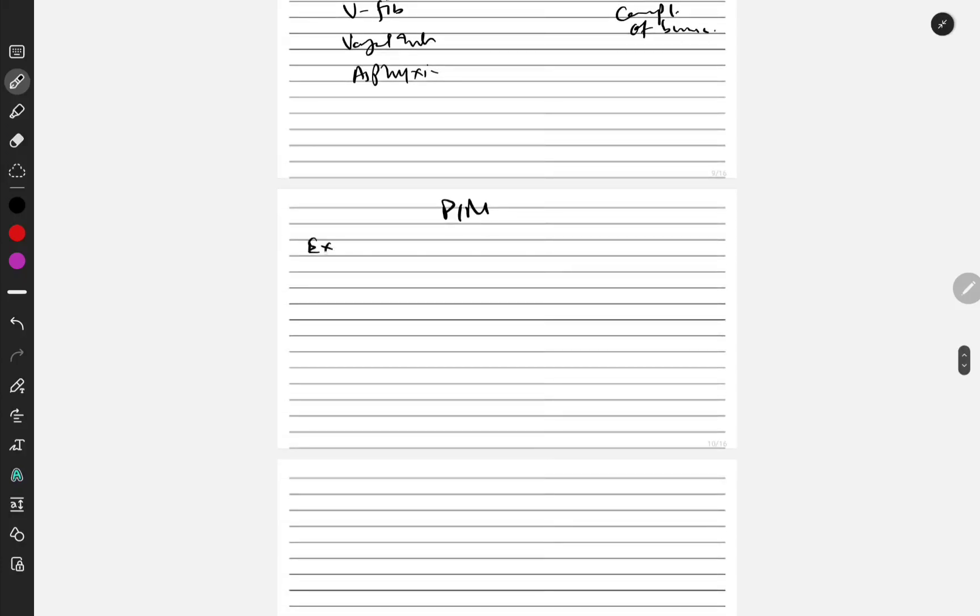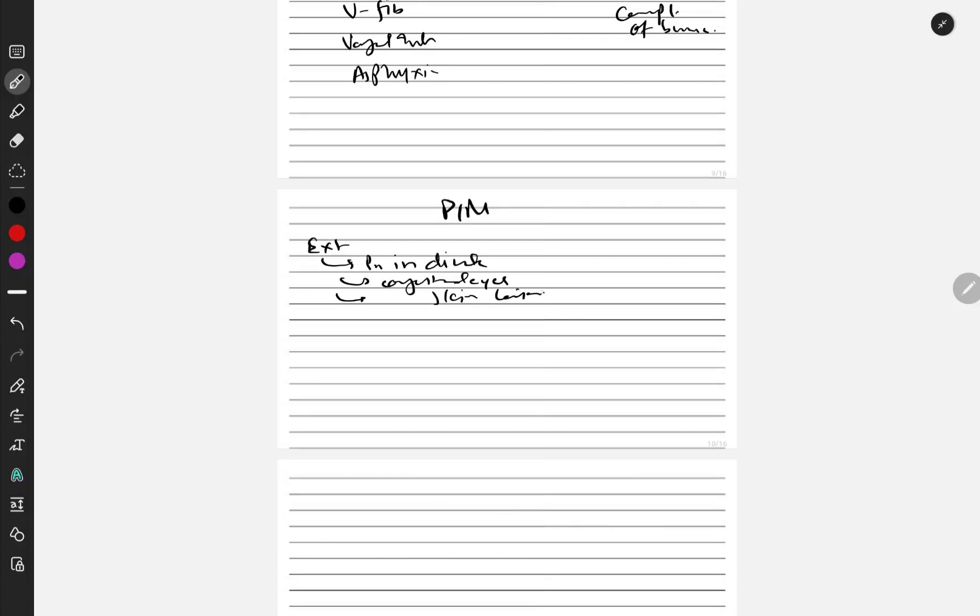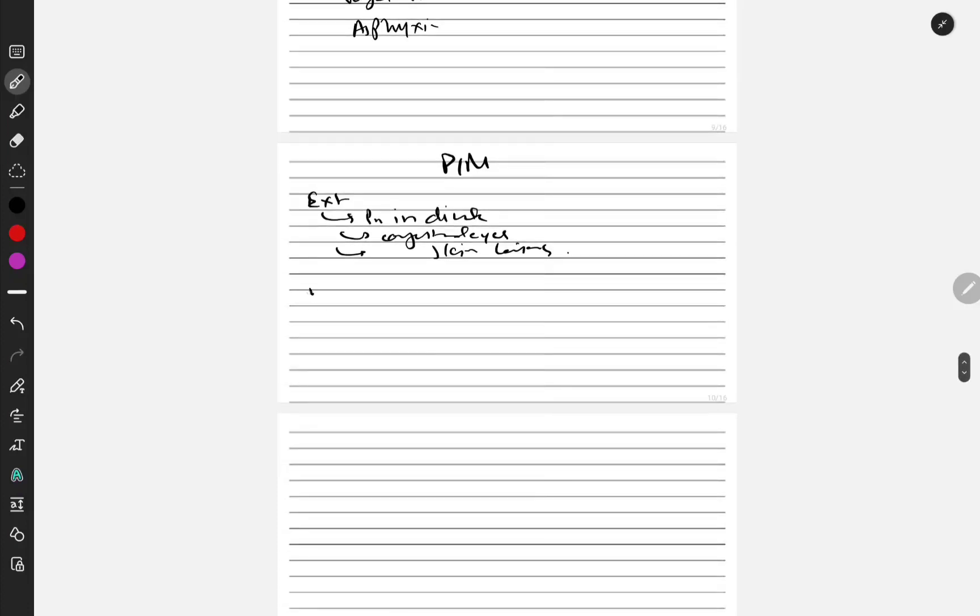In electrocution post-mortem findings, we will have dilated congested eyes. We can get skin lesions like those from electric burns. We can get internal findings like cerebral and pulmonary edema. The right side of the heart will be dilated. We will also get heat coagulation of muscles, mainly skeletal muscles — which is known as Zenker's degeneration.